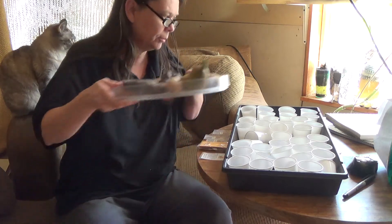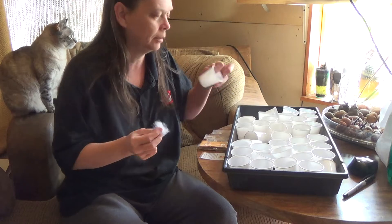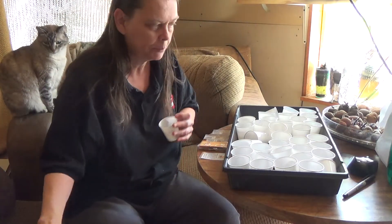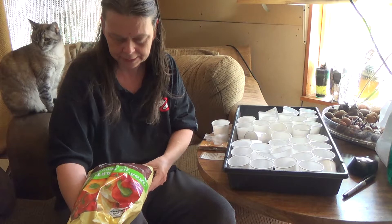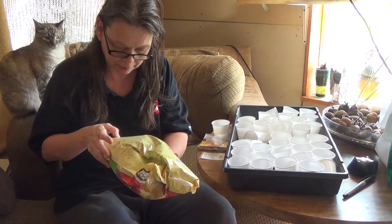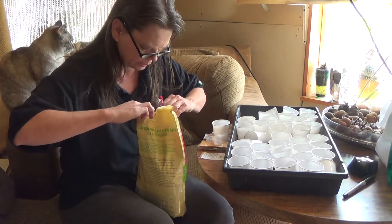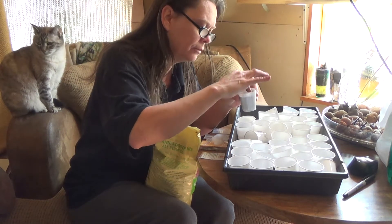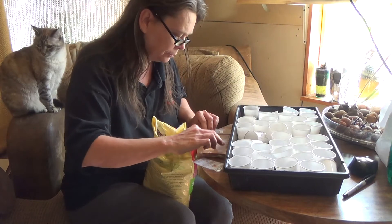I'm going to basically start them like I would start a tomato plant. For me, the best way is to just put a little bit of batting — like you would use to stuff a pillow with. Then I have some organic all-purpose starter mix; the ingredients are sphagnum peat moss, vermiculite, and an organic wetting agent — I'm not sure what that is, it could be the crystals that keep water in the plant. I'm going to fill the cup about halfway full.